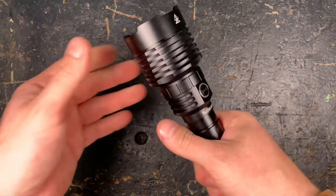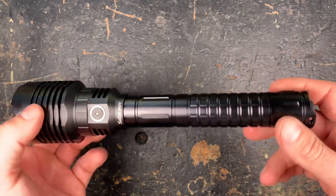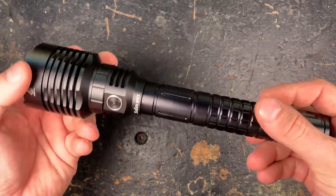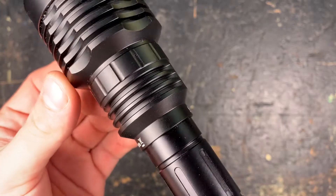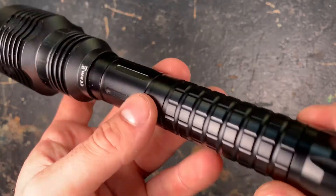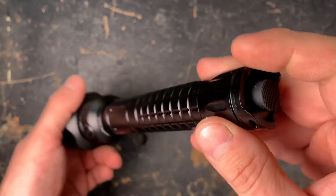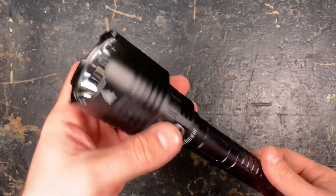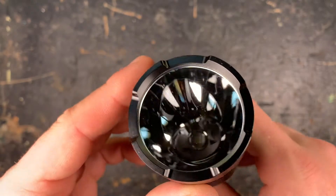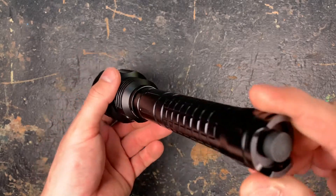I really like the design — it's a nice thrower and you get really nice runtimes with two 21700 batteries. The anodizing is very nice, there are no sharp edges, all the engravings are properly done. I like the knurling, you get a good grip. You have a tail clicky at the end to turn the light on, and the electronic side button to cycle through the different modes. It's a really smooth, deep reflector to generate a nice amount of throw.